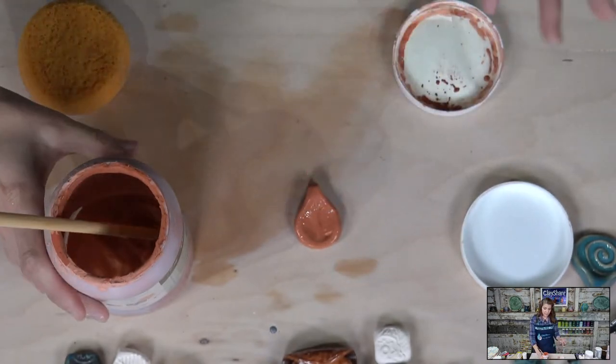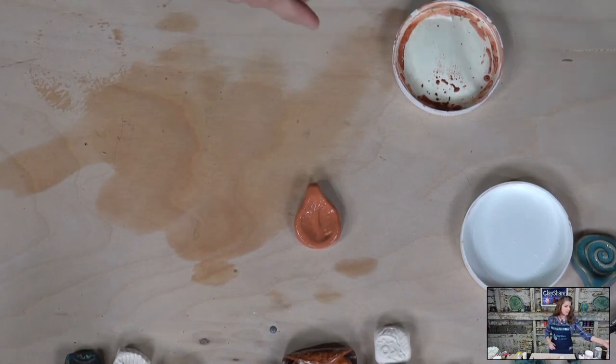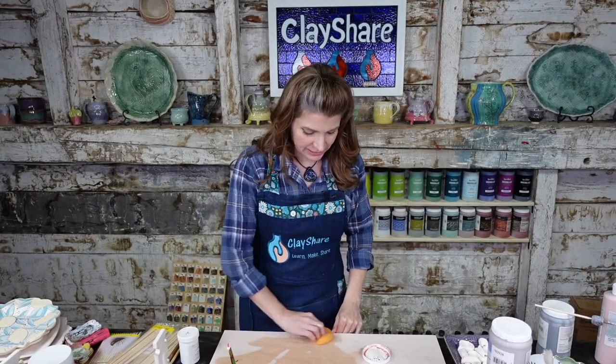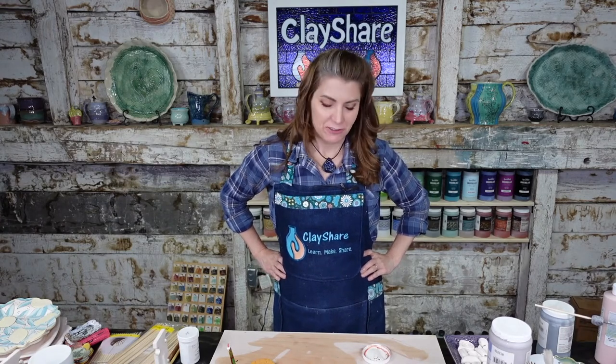I've shown you different ways to glaze beads. I'll fire these and share the glaze results — first on Monday morning Good Morning Clay Share for premium members, and then next Wednesday on the live broadcast at five o'clock.